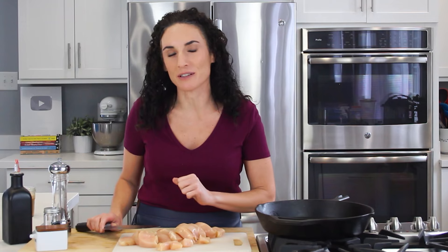I'm going to make sure to link some recipes below this video that you can use these chicken pieces in right away.